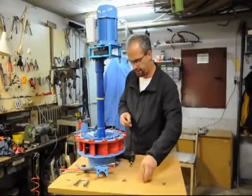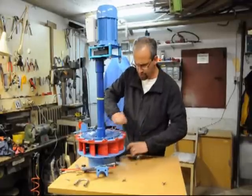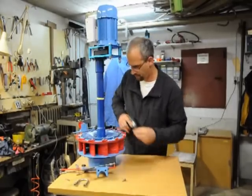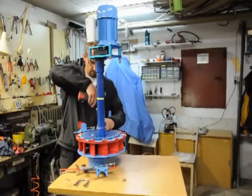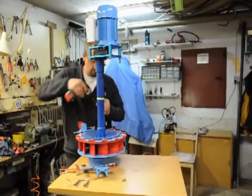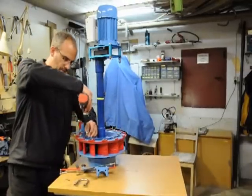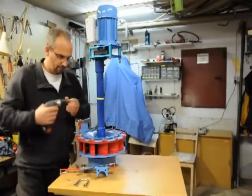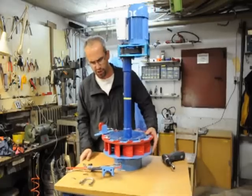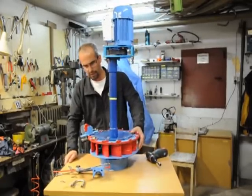Next step is to screw in these three screws into the new housing. The main work is done — we have the old turbine in the new housing.